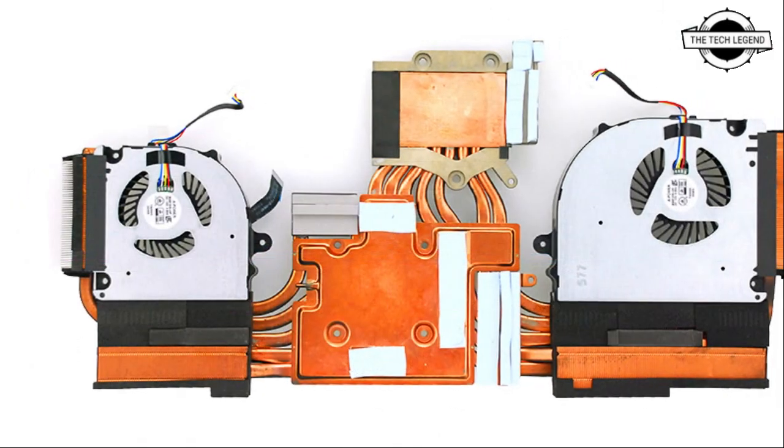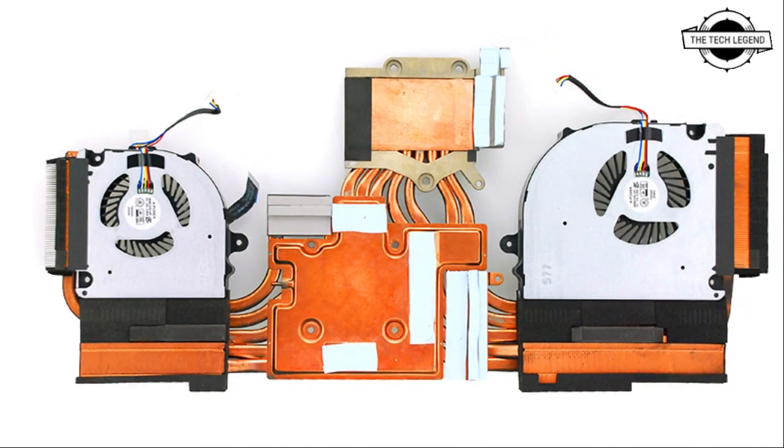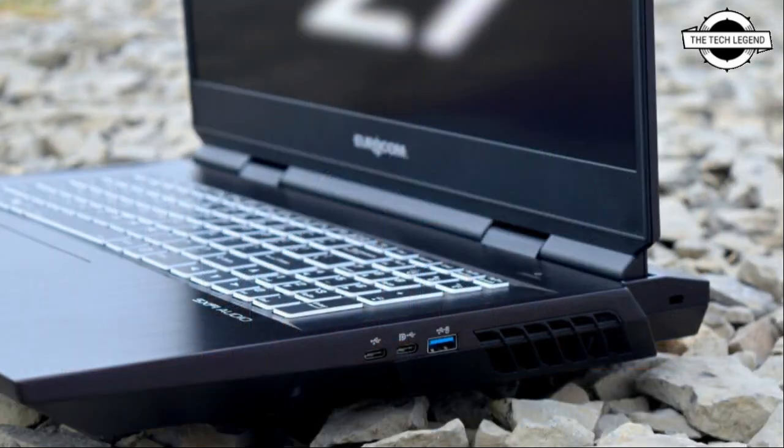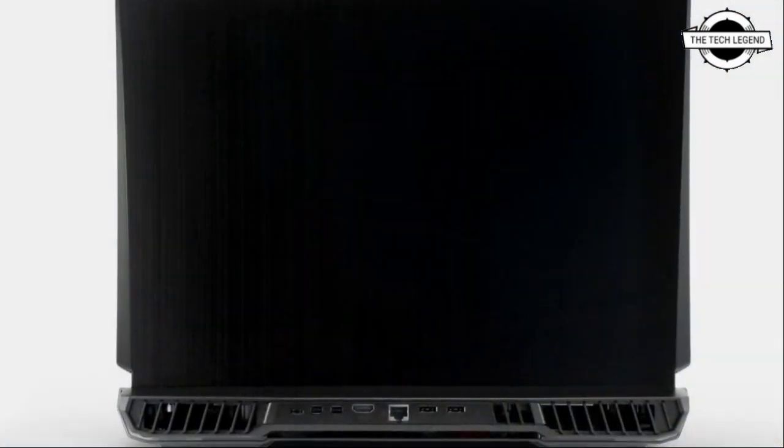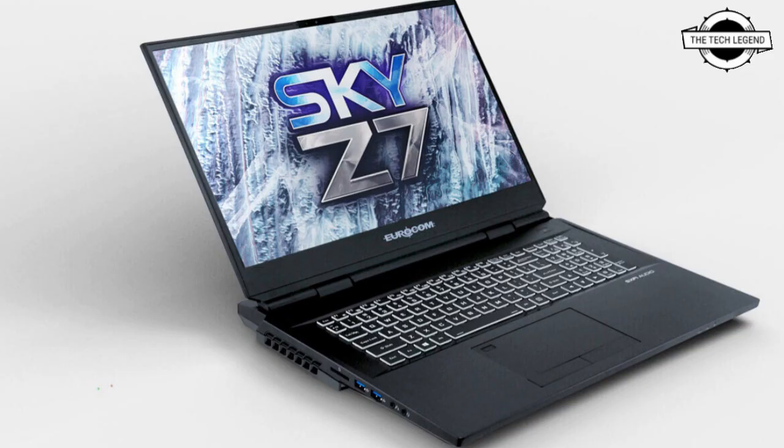It is one of the few laptops that utilizes modular GPU technology, based on MXM 3.1 version 2.0 circuit technology. This means the mobile supercomputer's high-performance GPU can be replaced at any time, as long as it is compatible with the chipset, allowing the Eurocom Sky Z7 R2 to perform at an extremely high level throughout the duration of its long lifespan.